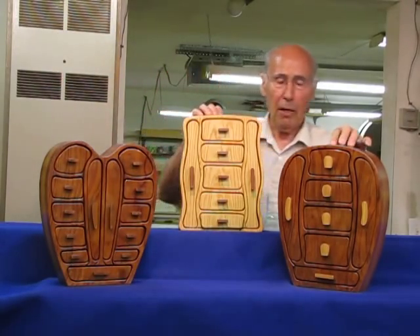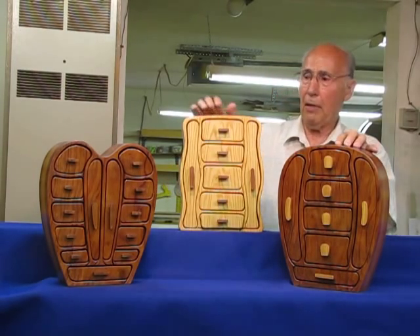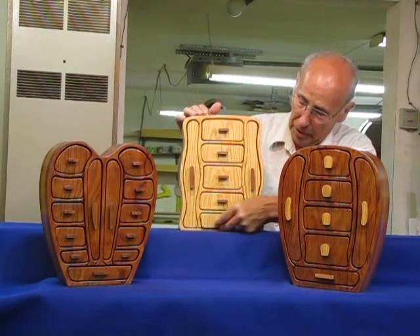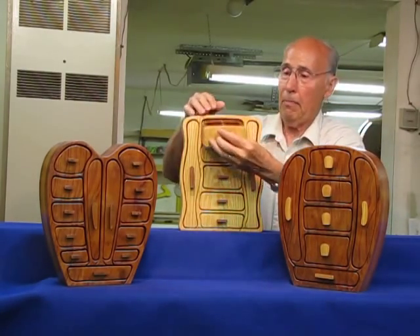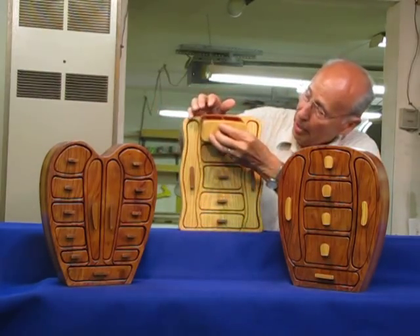These two boxes here are essentially the same features. They're just instead of having two of everything, there's one larger drawer. They both have the necklace drawers and they both have the ring drawer, and both of them in the top have a tray. It lifts up and gives you a place to put in smaller items.